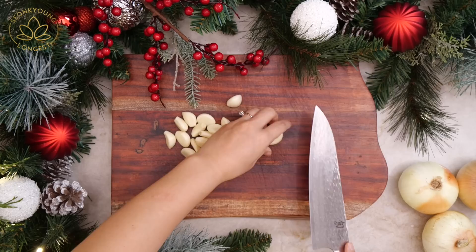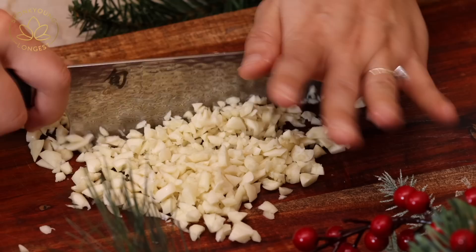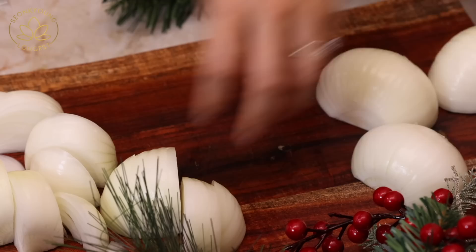While the ribs are simmering, we're going to chop 20 large cloves of garlic. You might think that's a little too much, but it's not — you can actually put a little more, like 40 cloves. All of the garlic should be really large cloves. You can't count one clove when it's really skinny and tiny — that's like a quarter clove.